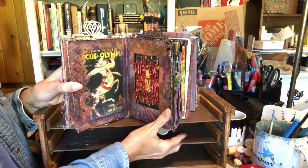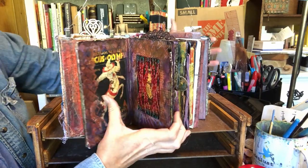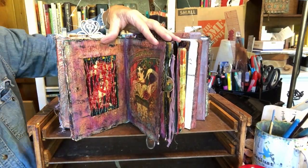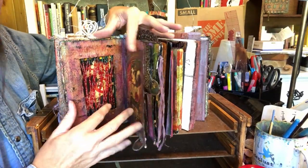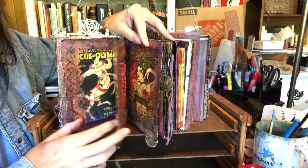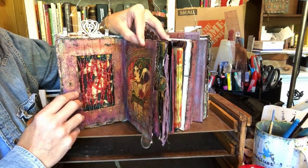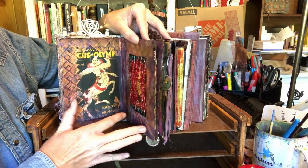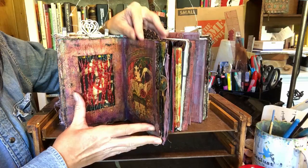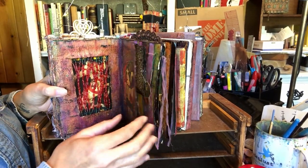Then we have our beaded frame page. As I talked about in creating your first altered book, you can put whatever you want in the center of that frame. You are not limited to just the same old thing over and over. You can put a beaded frame there. And of course, our tattooed lady — very, very beautiful.